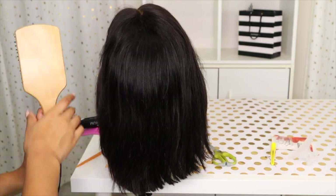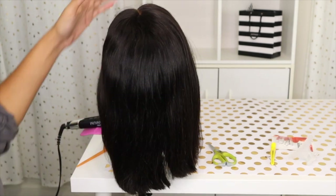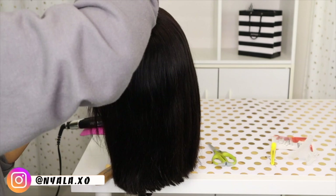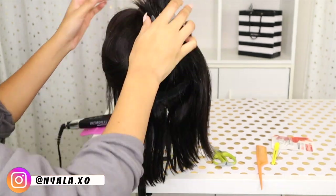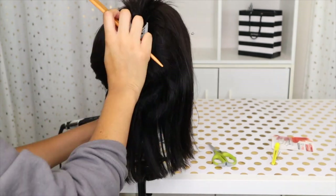Hey y'all, welcome back to my channel, it's Na'ayla. So today I'm doing a video on how to install my frontal wig. I used two bundles of straight Brazilian hair and I also had one 10-inch frontal. That is a straight Brazilian frontal also. And I also made this wig myself.